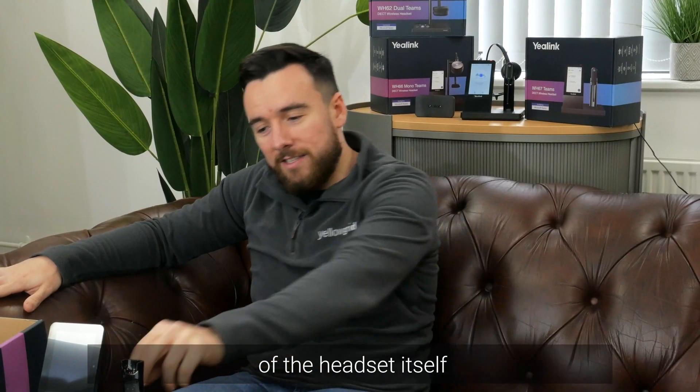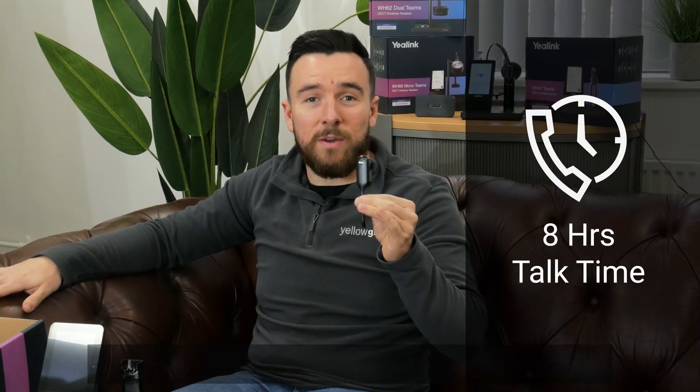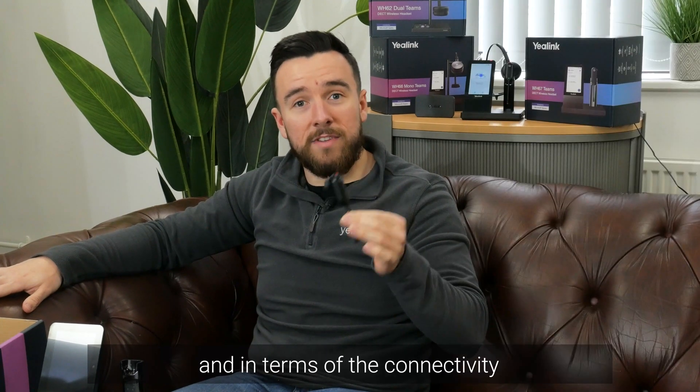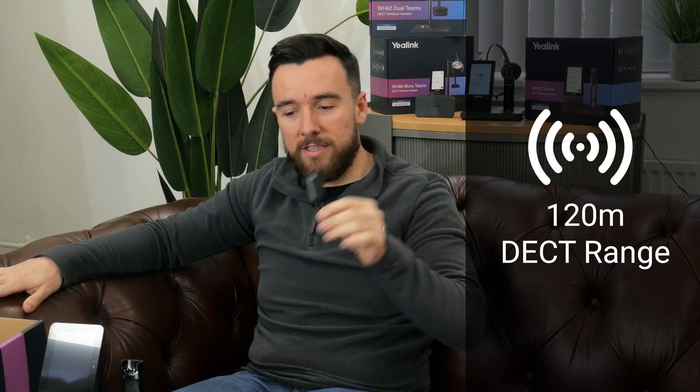Now let's talk about the functionality of the headset itself. First, the battery life — it has eight hours talk time, two and a half hours charge time, and in terms of connectivity distance you get 120 meters out of this DECT headset.